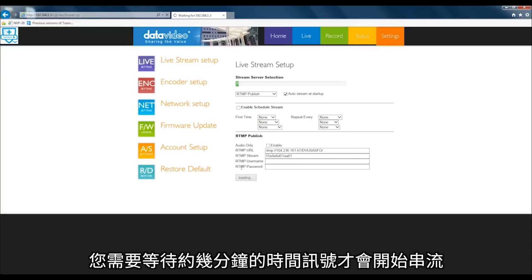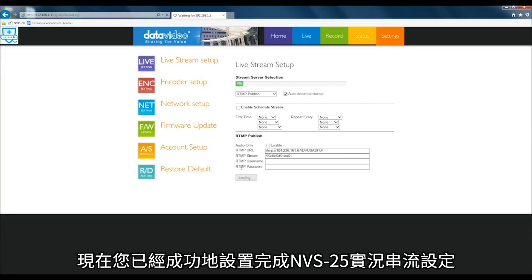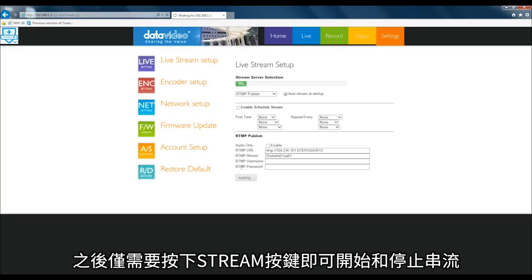Remember, it takes a few minutes for this signal to buffer and start to stream. Now that you have configured the NVS25 for live streaming, your settings are saved and you can simply press the stream button to start and stop streaming.